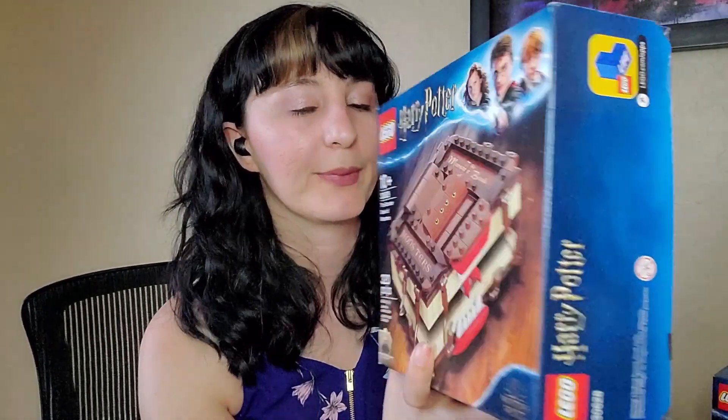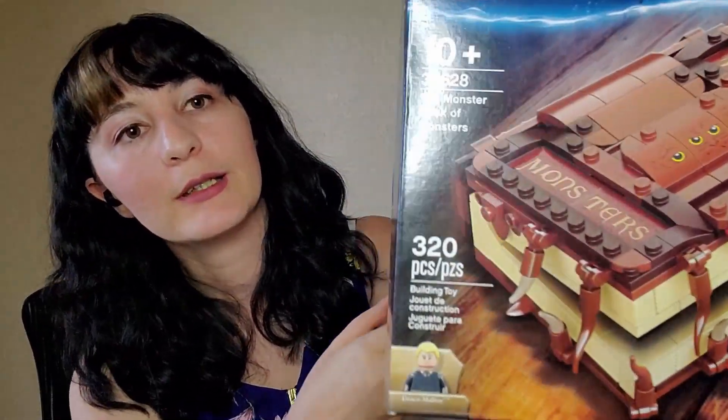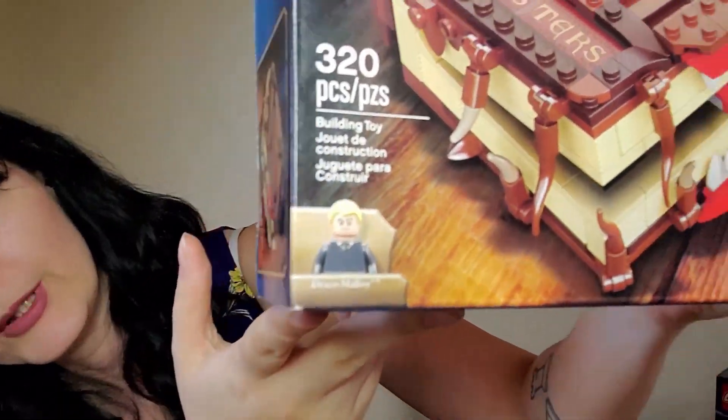It is set 30628. It is rated 10 plus on age and there are 320 pieces. It also does come with a little Draco minifig.